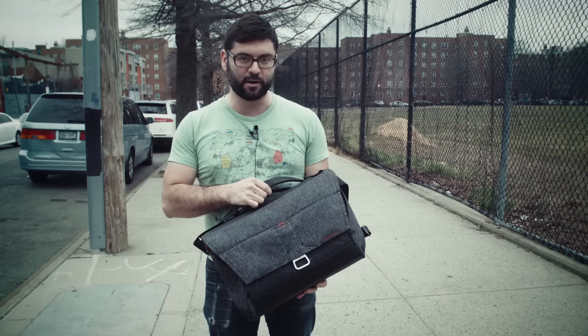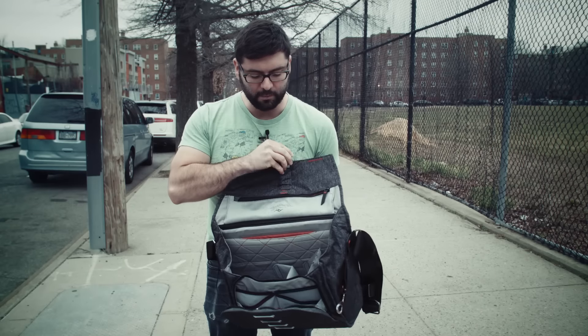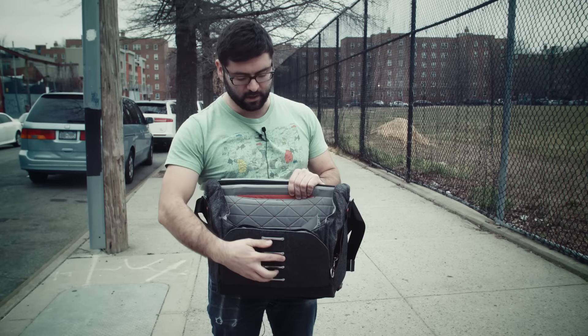I just used it to ride over here on my bike for the first time. What I was interested in this bag was how much space it has inside, but how flat it can also get. Because I always feel like I have a bulky bag where I don't need it.